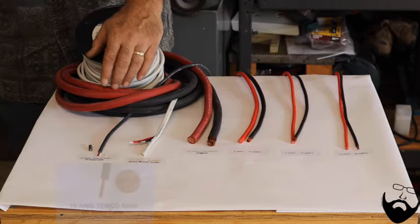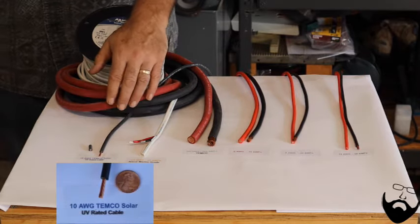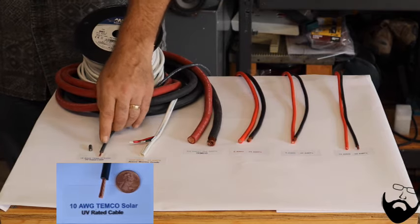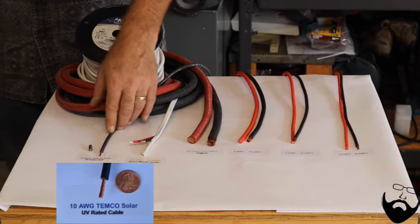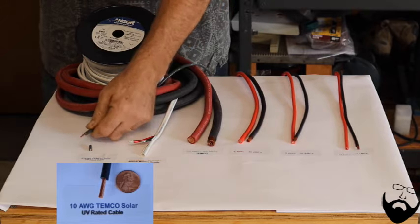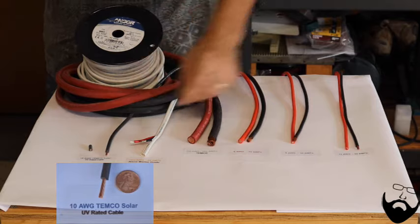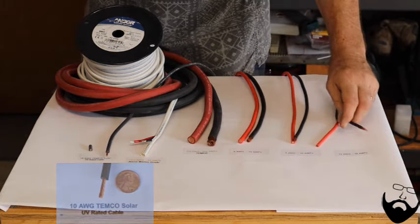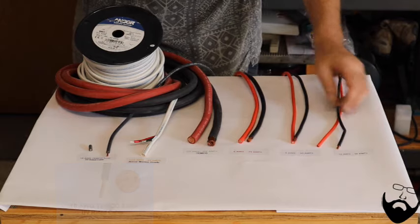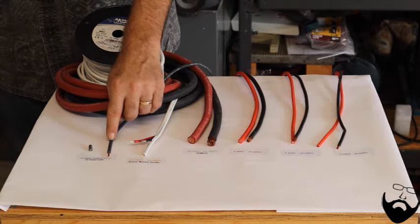One of the specialty wires is this solar wire made by Temco. This is a 10-gauge wire that will go up to your solar panels — this is very special stuff. The insulation on this wire is UV rated, which means the sun won't deteriorate this wire while it's sitting on top of your van. It's very important that you use solar grade wire. You would be able to feel that the insulation is very tough — it is not pliable. Regular wire is soft and pliable and will deteriorate in the sun; the insulation would crack and fall apart. So it's critical that when you run wires from your solar panels into your van, you use UV-rated solar wire.